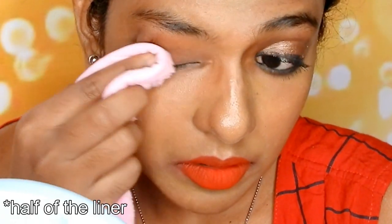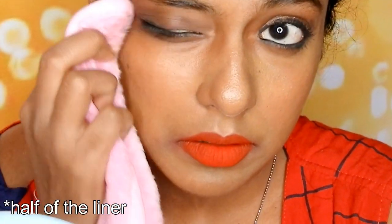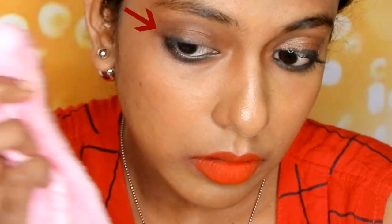No matter how hard I press, the eyeliner is not getting removed. It is not that much visible on the camera, but in real life the outer corner of the eyeliner is still visible and still not removed. This is really so much work.